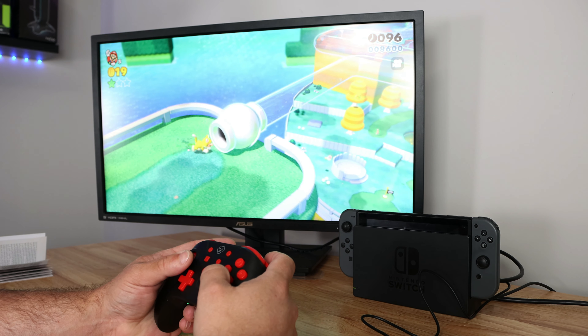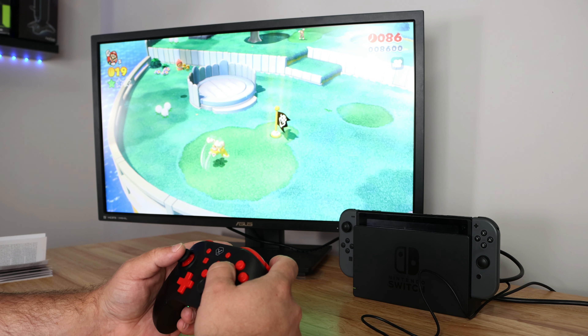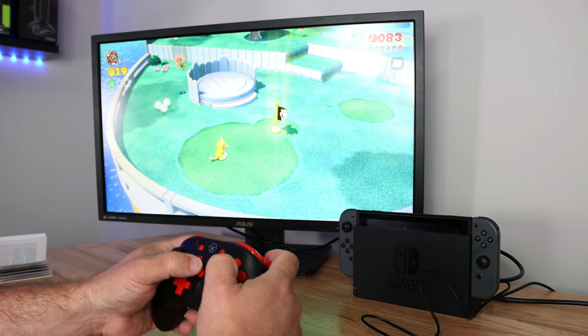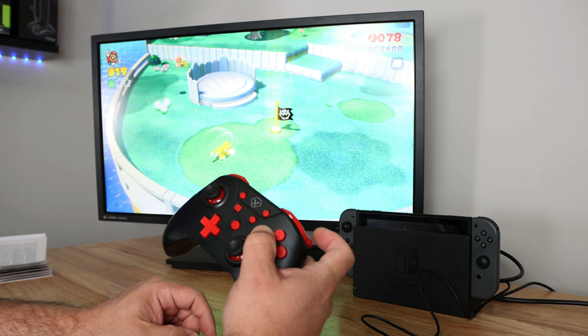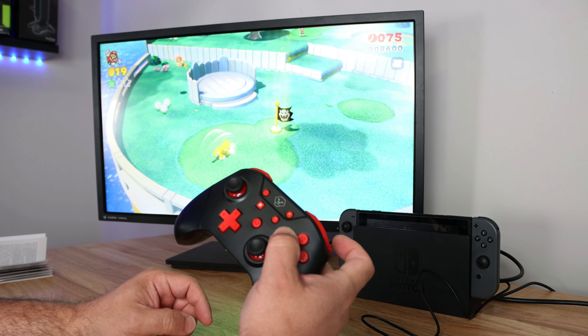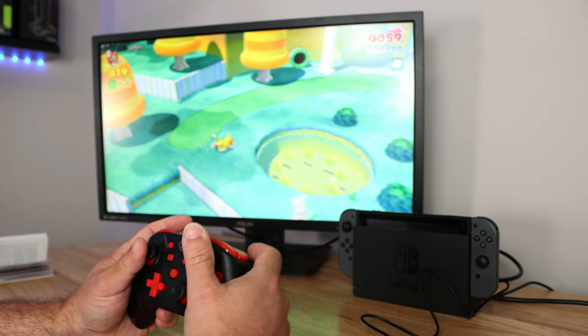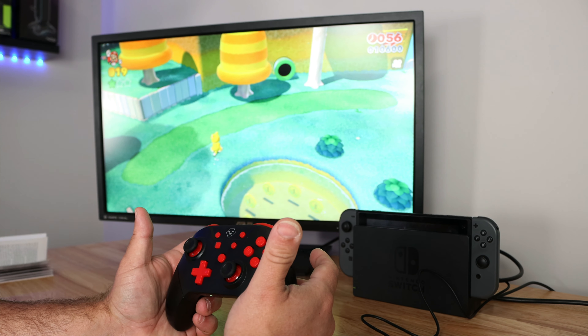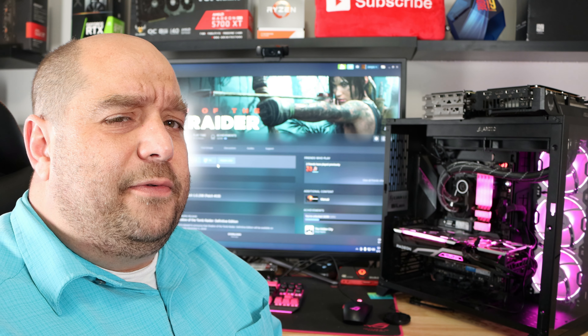It looks like there are three steps: off, a low rumble, and then high, and then higher — so four steps total. That's pretty cool. Now for turbo: if I hold down T and Y, Y is now set to turbo. Easy programmable turbo buttons — that works pretty well.